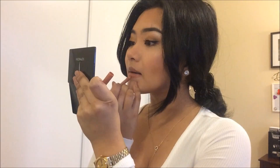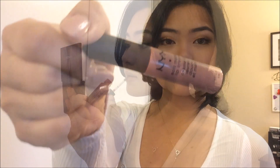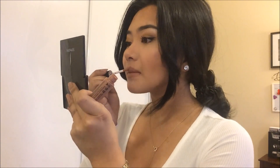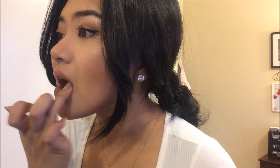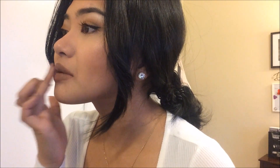Moving on with the lips, I am using this Lip Liner by L'Oreal. Then I apply this NYX Soft Matte Lip Cream. And I wanted to darken the lip color by adding a dark eyeshadow on top of the lip cream.